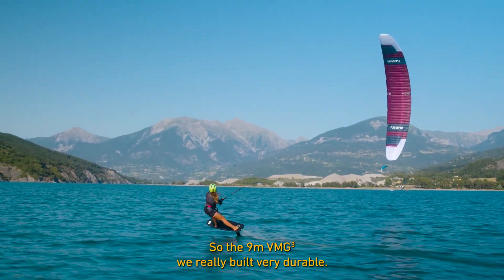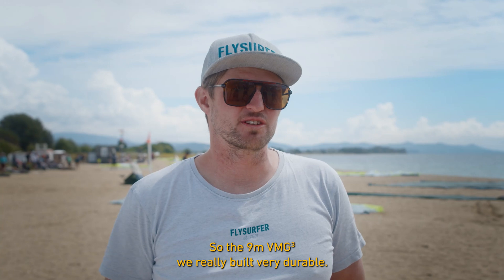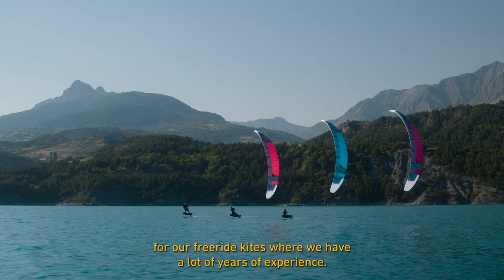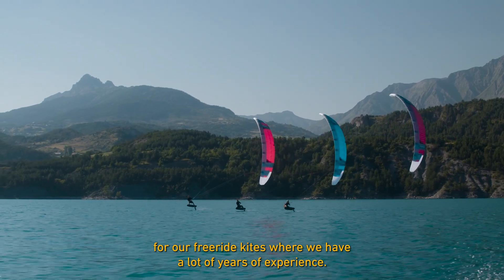The 9 meter VMG3 is built very durable — we basically use all the fabrics we already use for our freeride kites, where we have many years of experience.